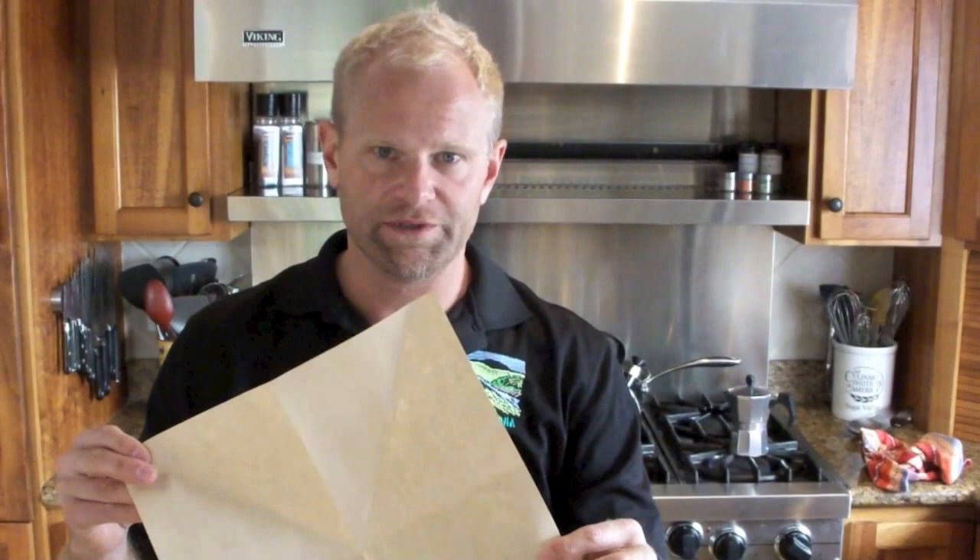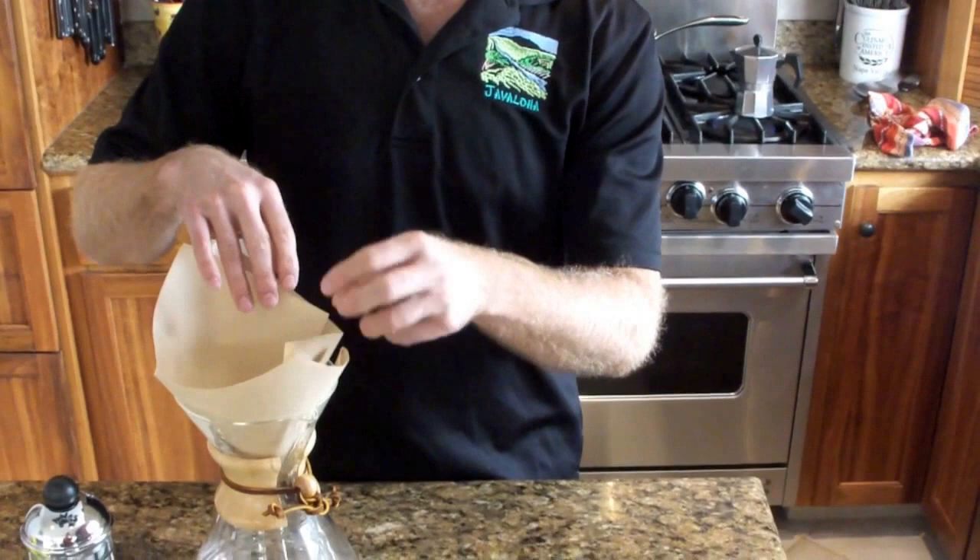This other brewing method I'm going to show today is called a Chemex, and a Chemex is basically a modified pour-over. You use these special filters that you pre-wet so that you don't have a lot of the water and coffee ending up in the filter, and then you pour the hot water in. It goes through the filters into the carafe.